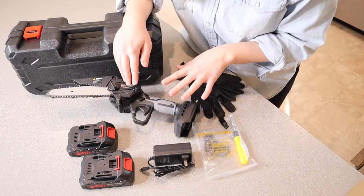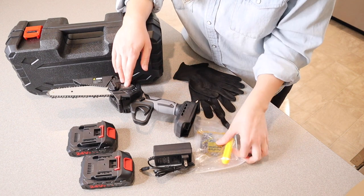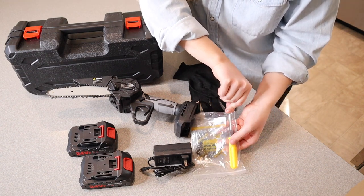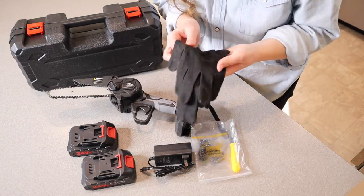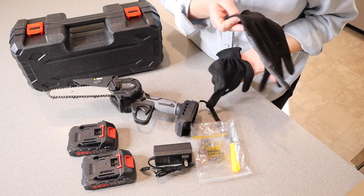This has a six-inch guide plate and a six-inch chain, and it has an extra one right over here on the side, as well as a little screwdriver for installation. This also comes with two gloves, and they do have little grippies on one side, which is nice.